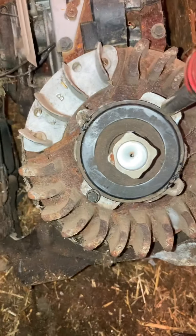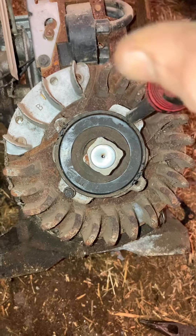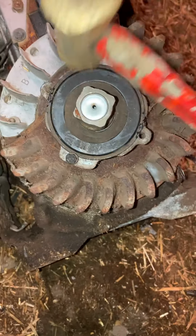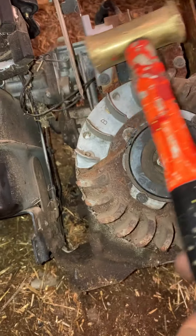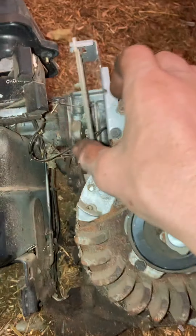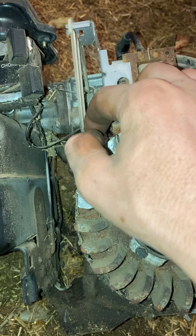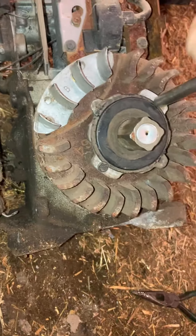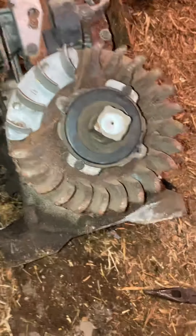Get the brass hammer and very lightly tap. Sometimes it requires both hands. Start pushing it in with the driver. It'll barely move. Just barely push that down — you don't want to bend it, otherwise you're screwed.